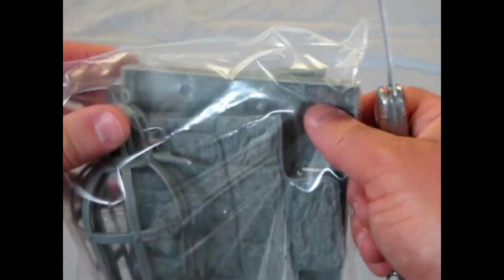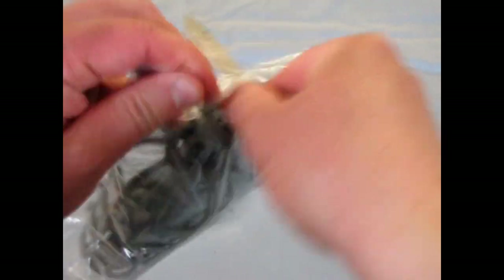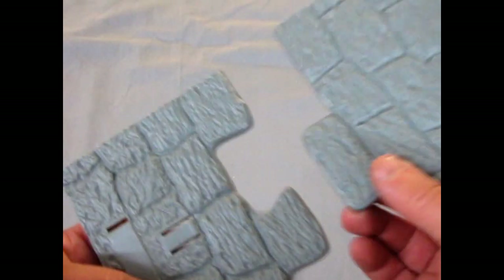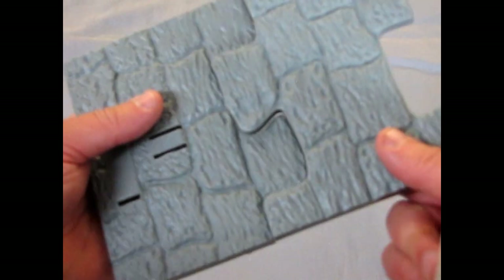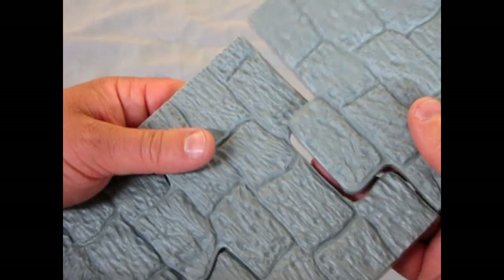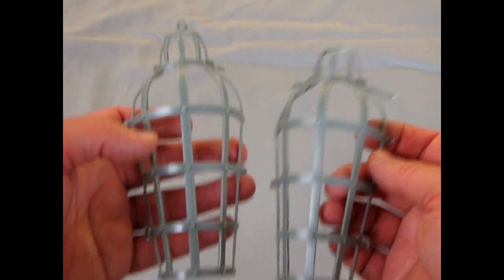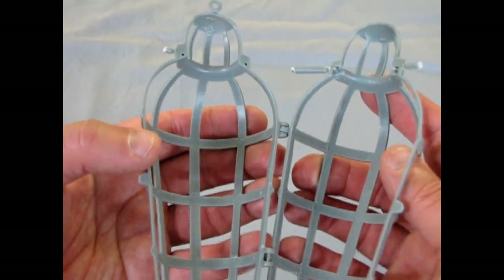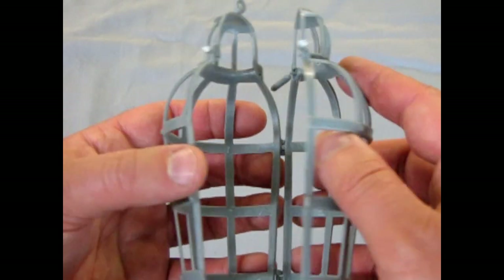And then we have this second bag to open. It has the floor pans — you'll notice that these are like puzzle pieces which will interlock into one another, once you clean them up. This is so you can create your own dungeon floor. And finally, the two parts of the hanging cage itself — there's the eyelet for the hook, and these actually hinge together like that.